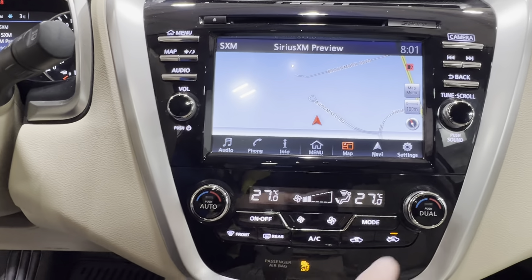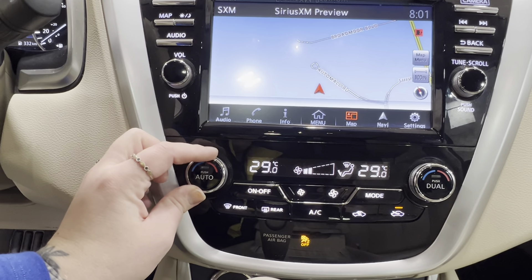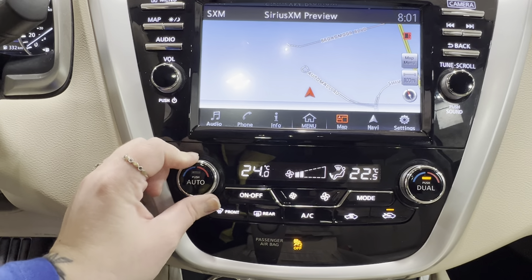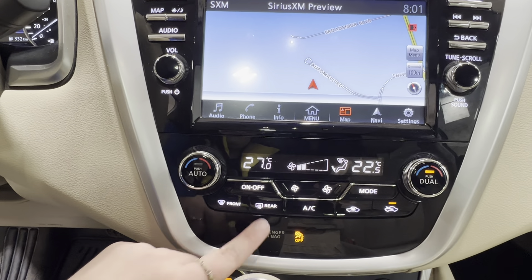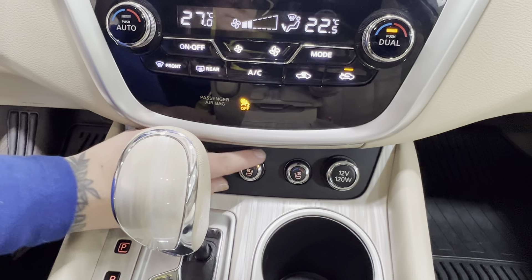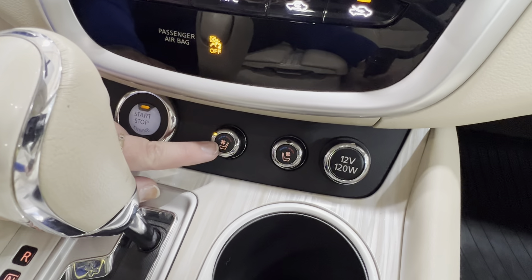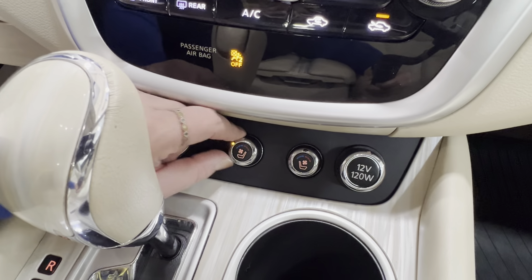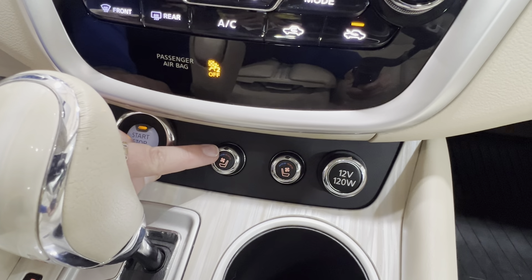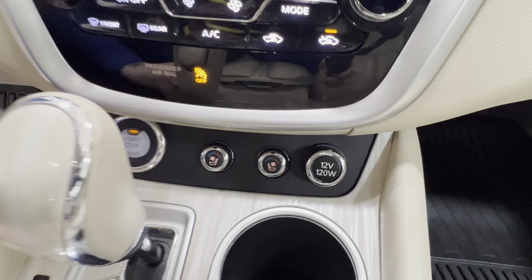In the middle section at the bottom, we have the climate control center. Dual climate control up front means you can have your temperatures synced up or turn on the dual mode, which allows each side to function independently. You have defrost for front and rear windshield. Underneath, we have the dial controls for heated and cooled seats — blue for cool on the left and red for heat on the right, with three different levels for each. When set right in the middle, the light turns off and there's no heat or cooling going to your seat — for both driver and front passenger.